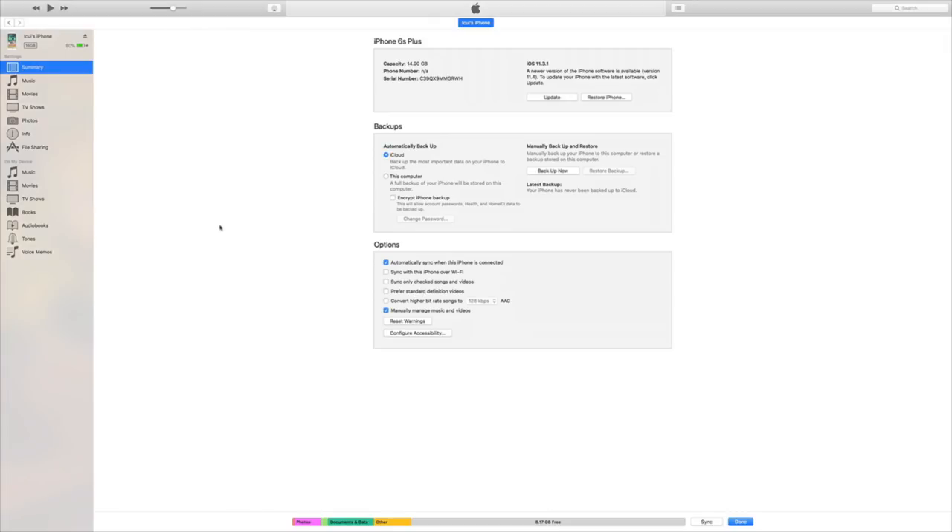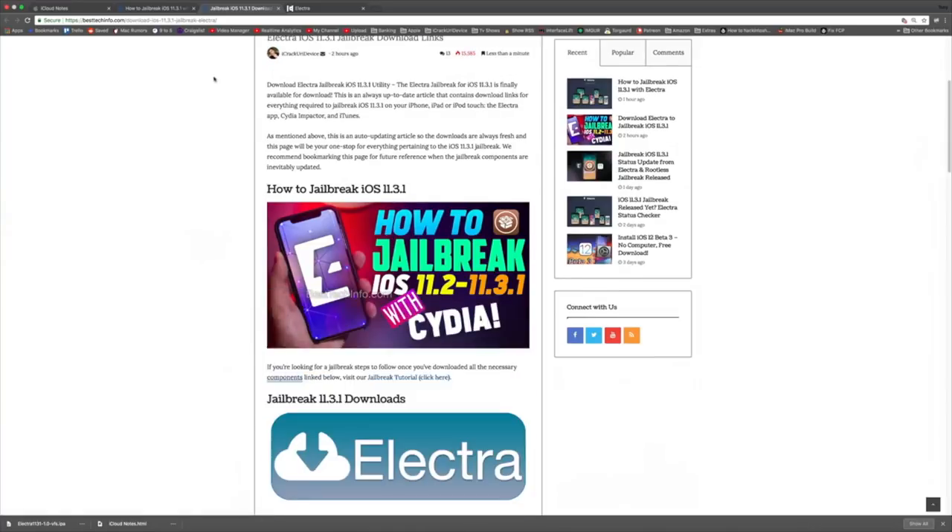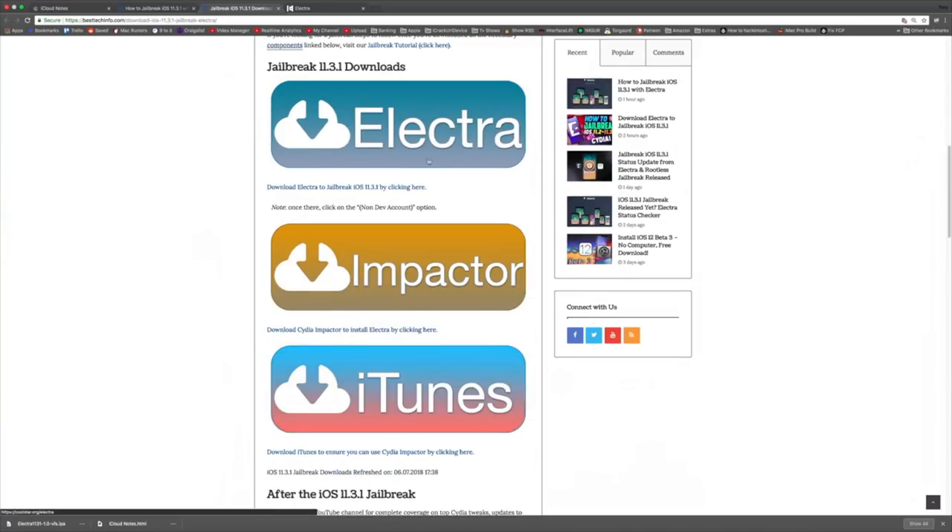Here we are on my computer. My phone is showing up within iTunes under the Summary tab — that's all we need to confirm here. Now we're going to download a few things. All the download links are found on Best Tech Info: you have the Electra IPA, Impactor, and the latest version of iTunes.